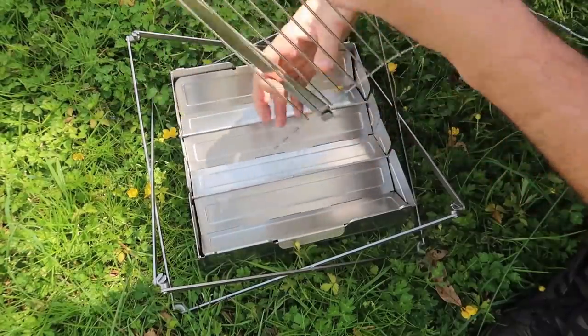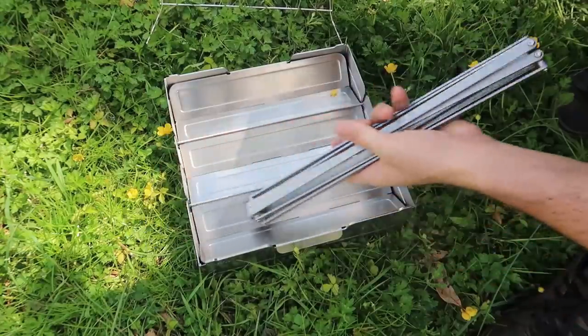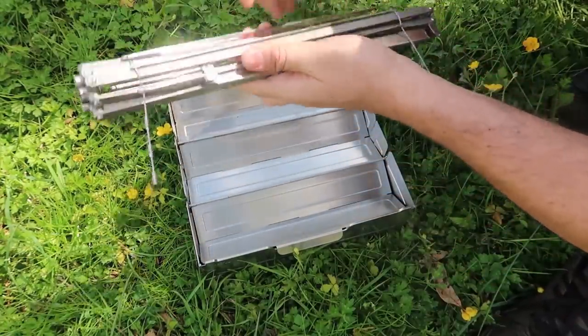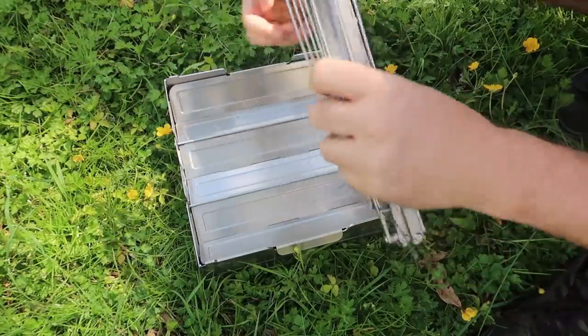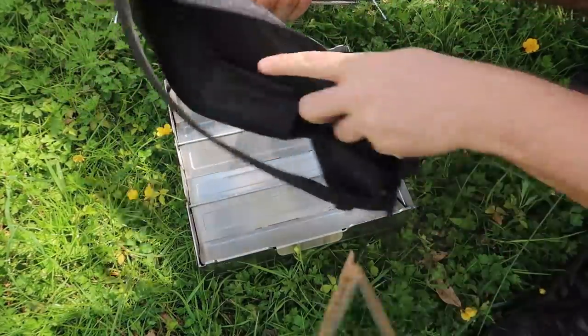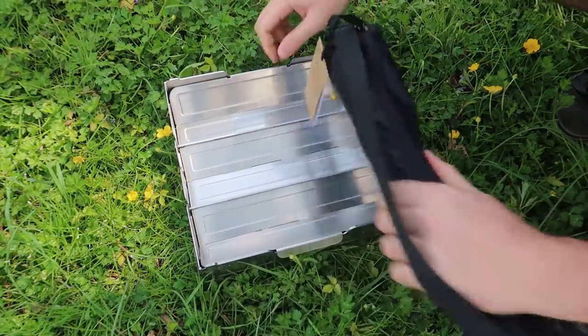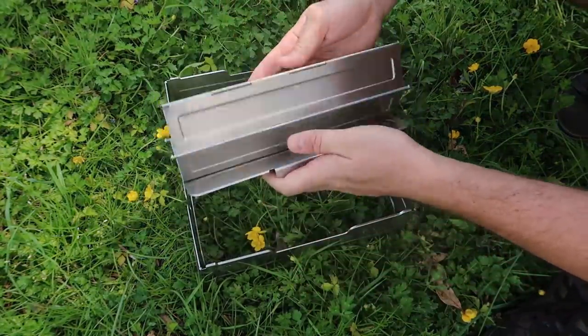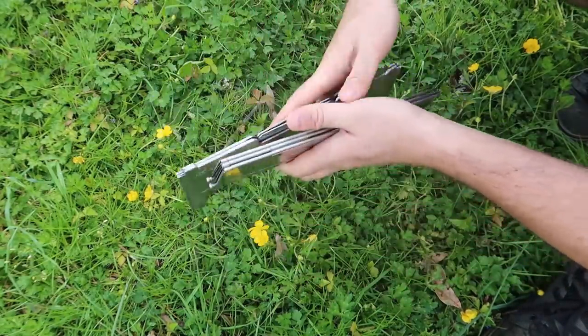Let's see how fast it takes me to break everything down. Fold this up, then fold it up again, and put it in the pouch. And this one — once again super super easy.